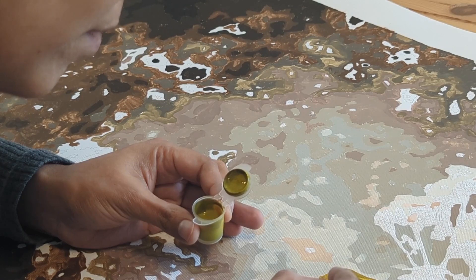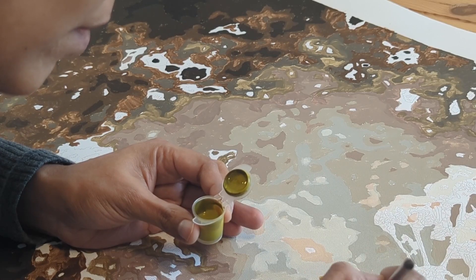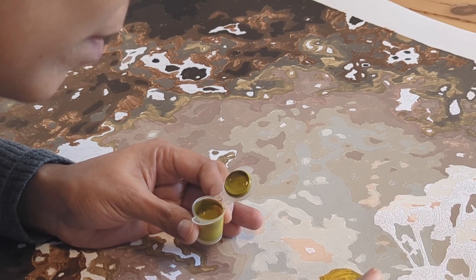The containers themselves are very good quality — hard and they seal really well when closed. So if you're painting after 30 days, the color won't dry out. I've made three paintings for my home and I still have usable colors left over from the last painting I did.